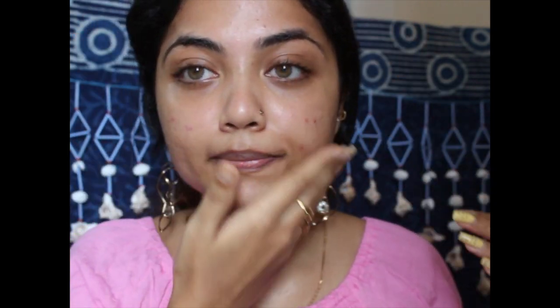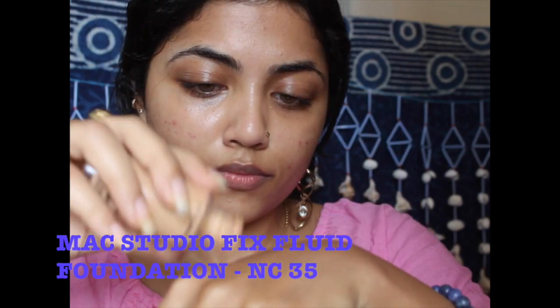After that, I'm taking the MAC Studio Fix Fluid Foundation in the shade NC35. I like this foundation because it's very lightweight yet it gives coverage, and it's not too drying but still really good for oily skin. I'm just using this Juno Co sponge and blending it out.